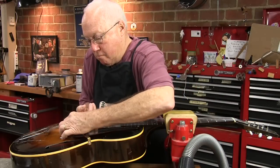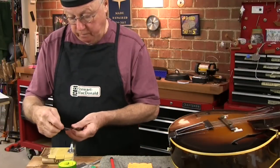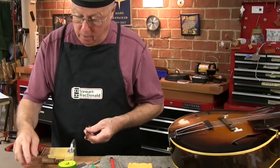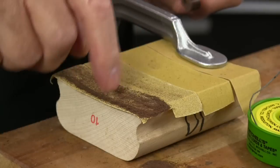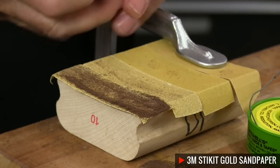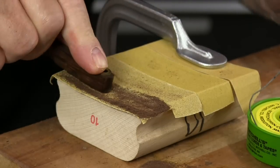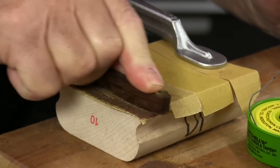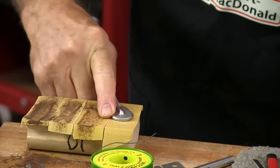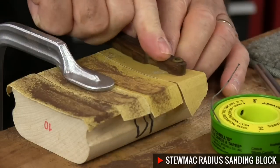First I need to remove the existing string notches. I measured the fretboard as a 10-inch radius when I fretted it and we want to make the saddle the same. I'm going to run the grits between 80, 120, 220, and 320 gold paper. I'm taking most of the meat off on the bass side because the saddle is thicker there and the slots were deeper. I'm using a 10-inch radius block and I'm about done.